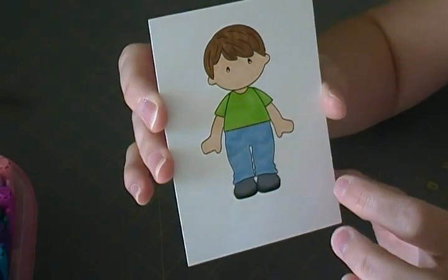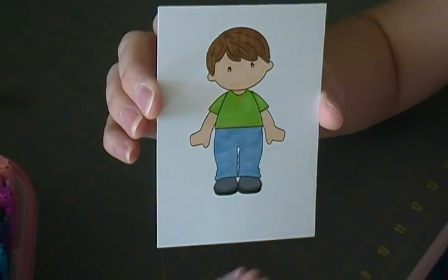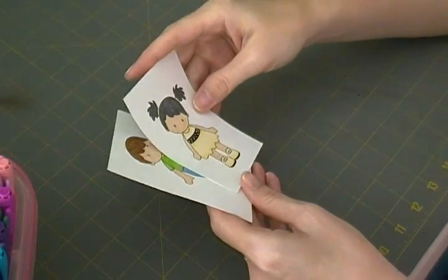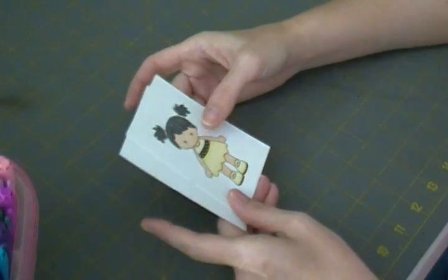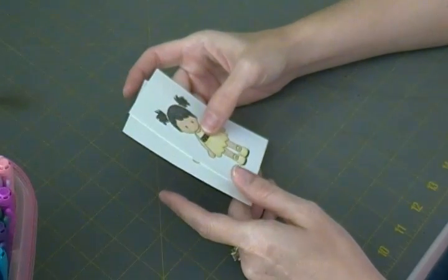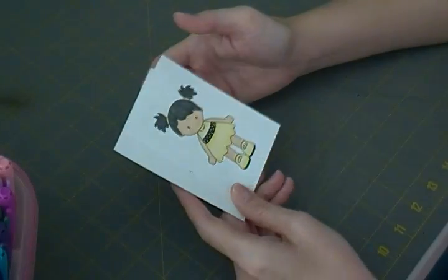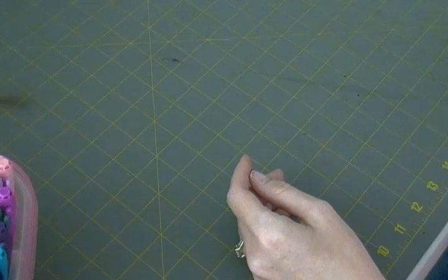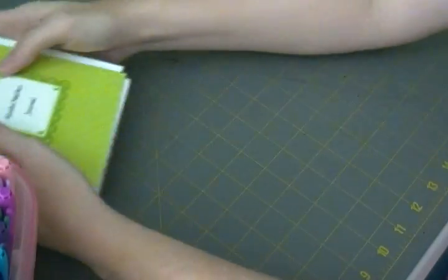I did try two colors for his shirt and it didn't turn out the way I wanted, but he's still good enough to put on a card. I'm not a professional — I'm still learning and I color for fun. I still love using my colored pencils, but these markers are a lot of fun.